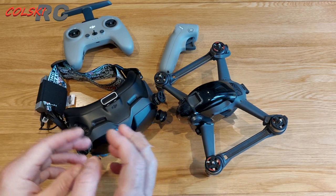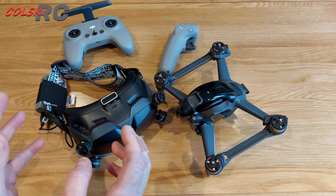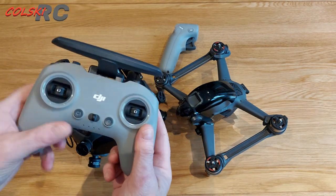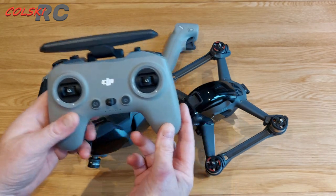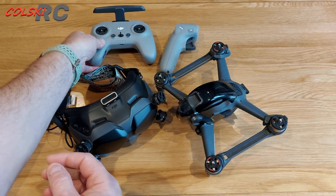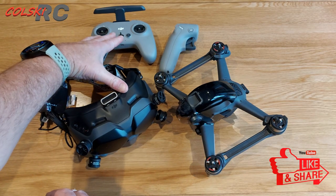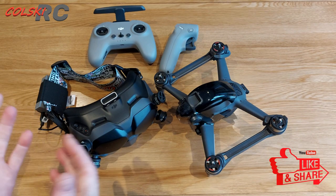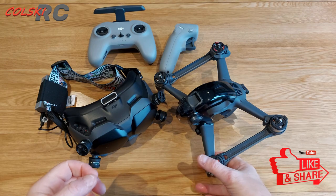Moving forward, when new units come out I imagine DJI or someone like Caddx is going to make a unit that's compatible with these goggles — because if they don't, it's crazy. You'd have to think that's the way it's going to go, making this system compatible with other performance quads.